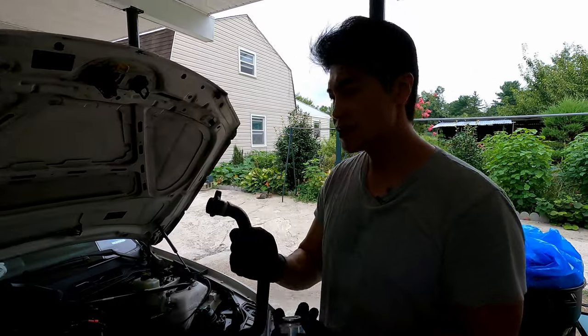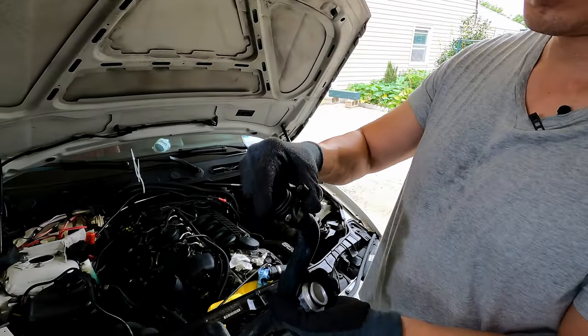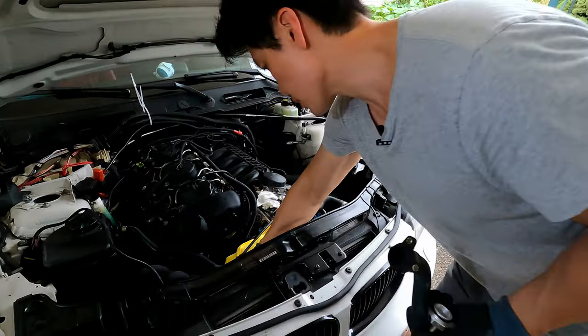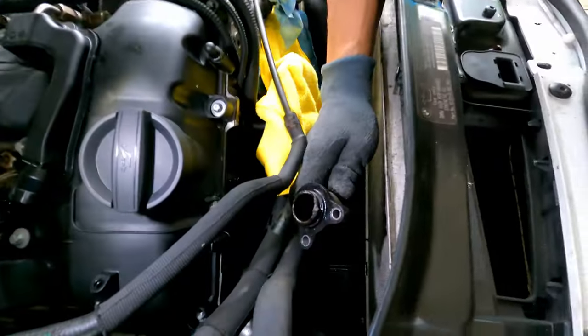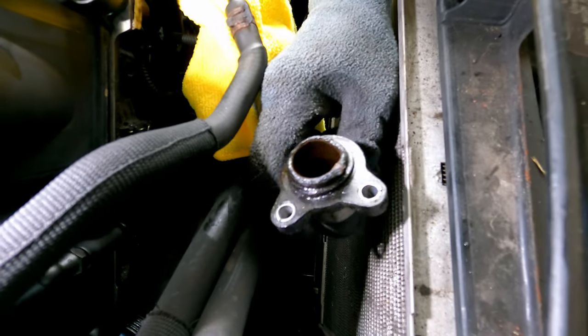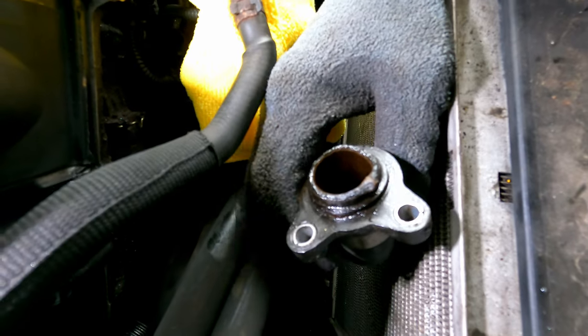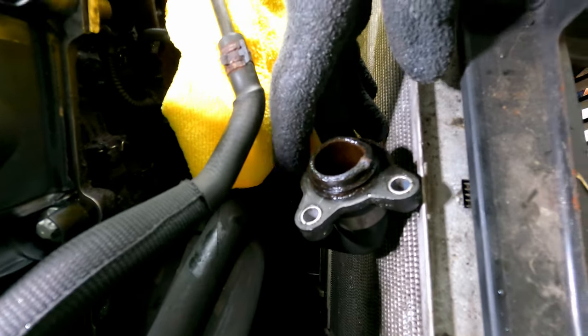It's definitely a wear and tear item. When you're taking this off, mine was actually cracked all along the inside — and that's what it looks like. I really didn't know what to expect when this happened, and I didn't know where this hose went, but it actually goes to your thermostat.